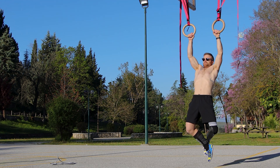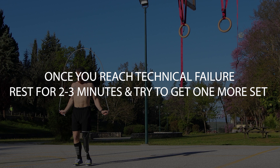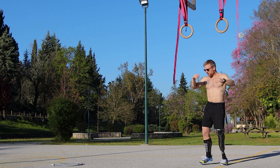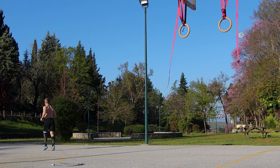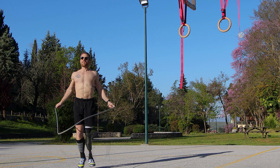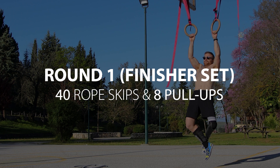I managed to go up to eight chest to ring pull-ups, which means I did 40 jump rope skips during that last round. That's the point I hit technical failure. When that happens, get a few minutes of rest — you can either jog for three minutes or walk for one and a half to two minutes. Get as much recovery as you can and repeat that last set, trying to match eight pull-ups or better.